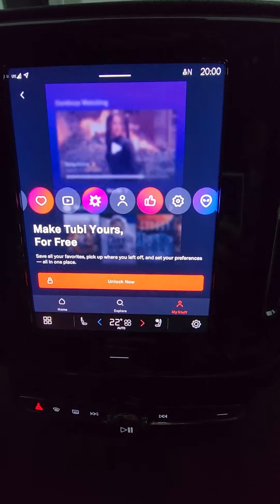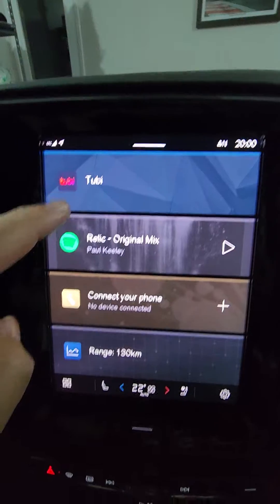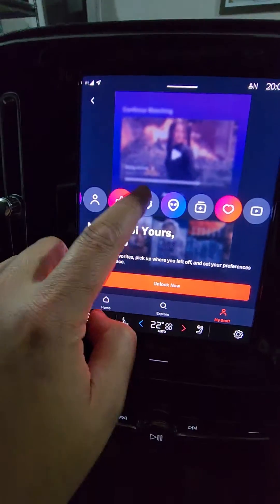I've installed the Tubi app from the App Store, so just up here into Tubi.